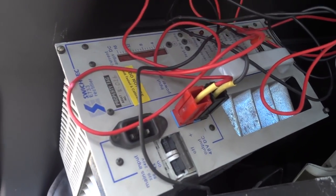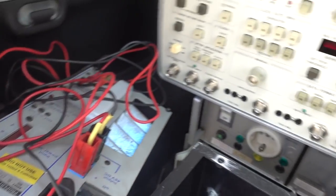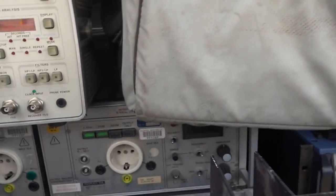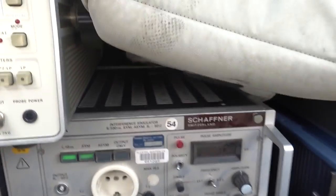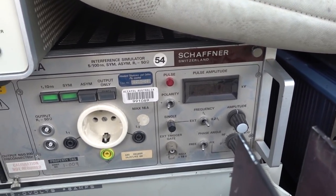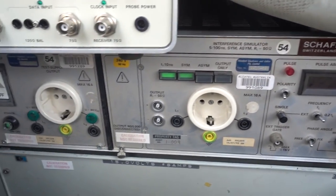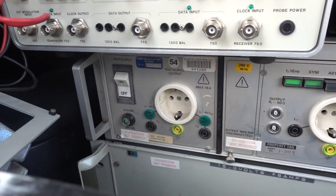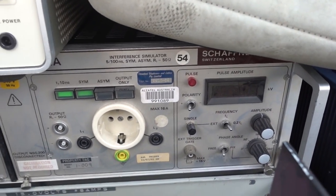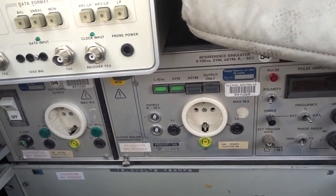I've got a 48 volt DC rectifier down here — weird. And I've got a Schaffner, made in Switzerland — a mains interference simulator. So it simulates noise and pulses and stuff on the mains. Fantastic. I wonder if that works, because they actually go for quite a pretty penny if they do work.